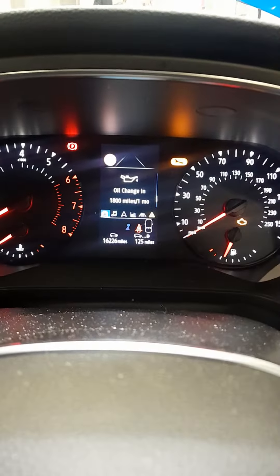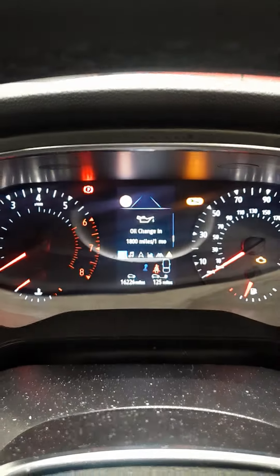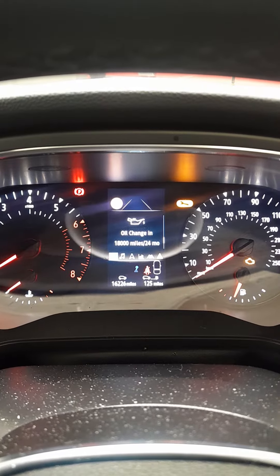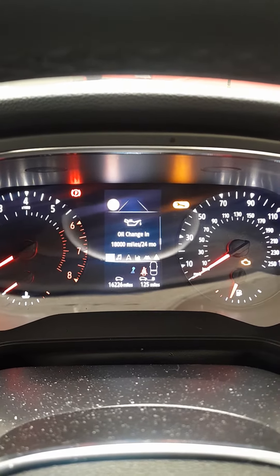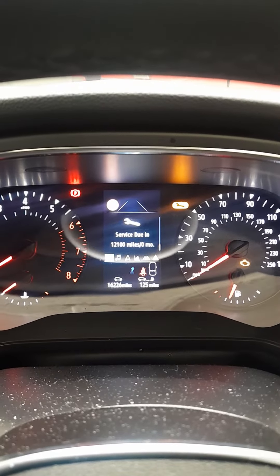If you've done a service and an oil change you need to reset both. Once you're on this screen, press and hold - as you can see it starts to flash. Then when it goes solid, that's it done.